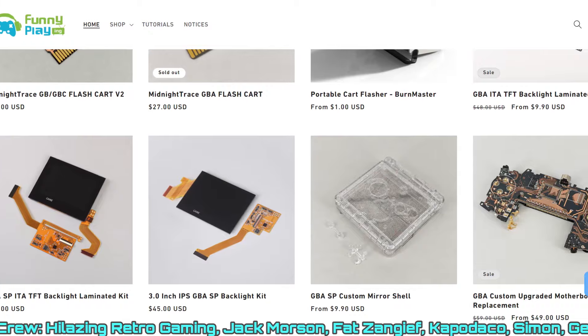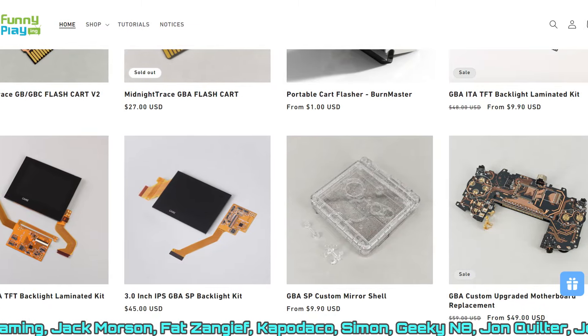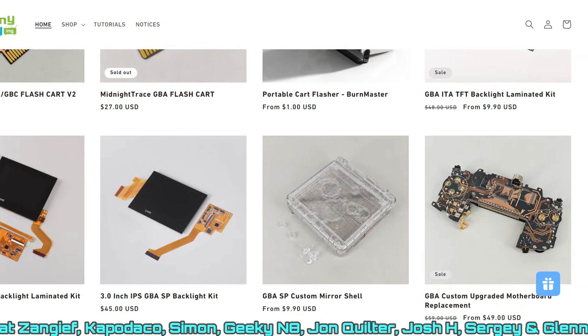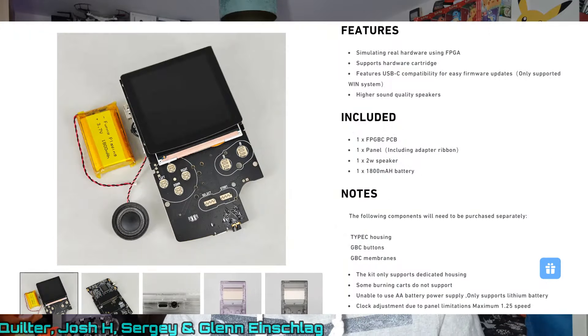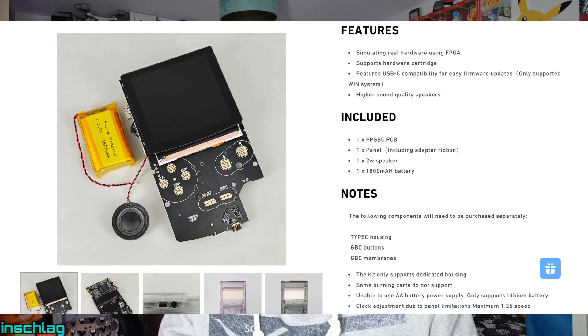Funny Playing are a company that have dabbled in Game Boy mods for quite a while, with the IPS screens being the most noticeable product you can get. But the FPGBC is different in the fact that it provides you with the motherboard as well — a brand new printed motherboard in 2024.